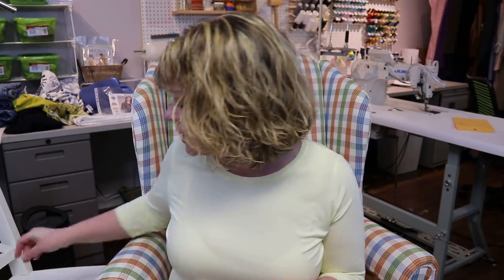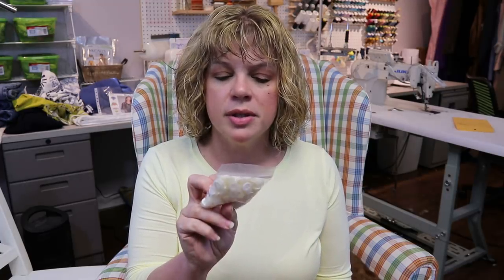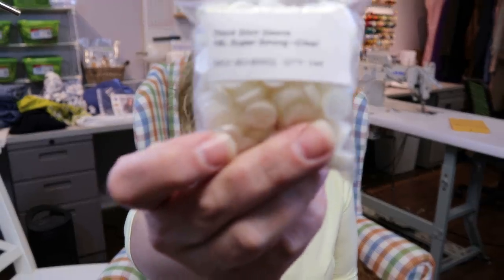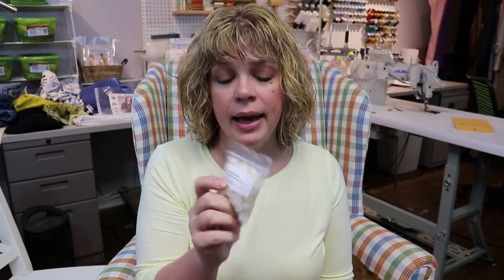The final thing you need for your button-ups are buttons. My absolute favorite — I'll leave a link below — are clear shirt buttons. You can buy them by the gross, which is 144, at Wawak.com. You can get the shirt-size buttons for the front placket and also smaller ones for the cuffs or collar buttons. If you're not making a lot of shirts, 144 might be overkill, but I make shirts for my husband and myself.